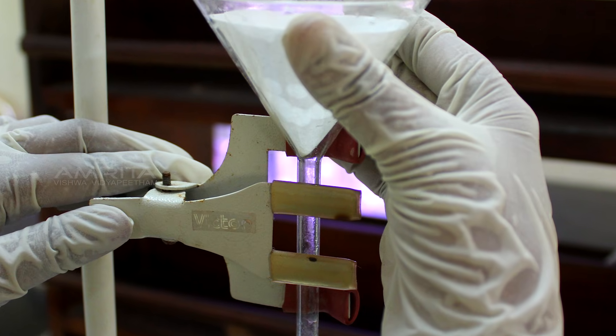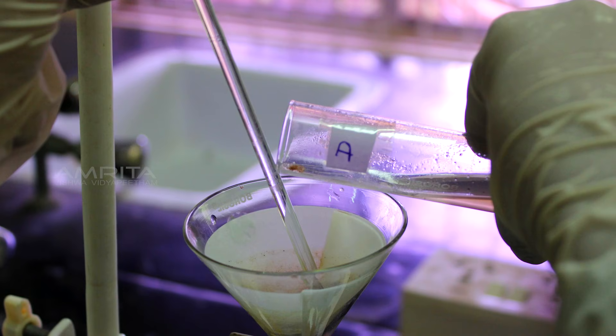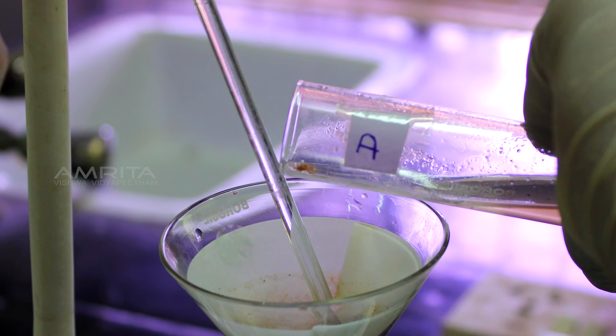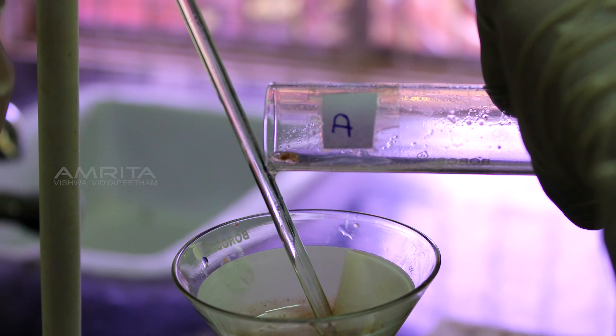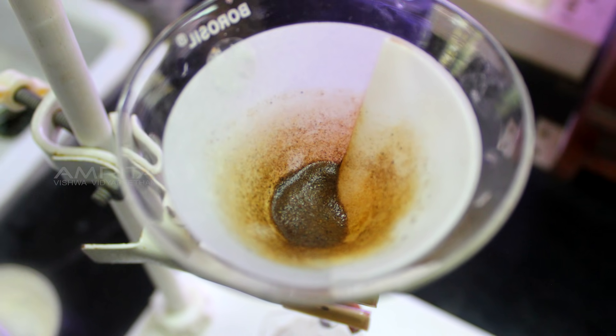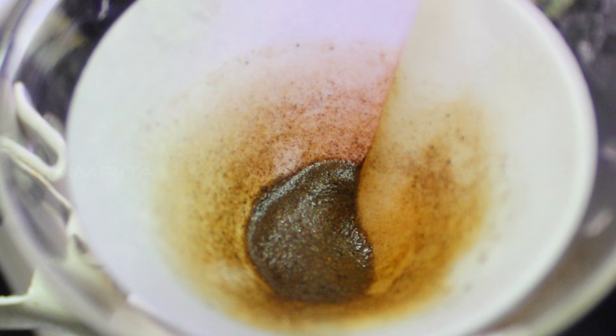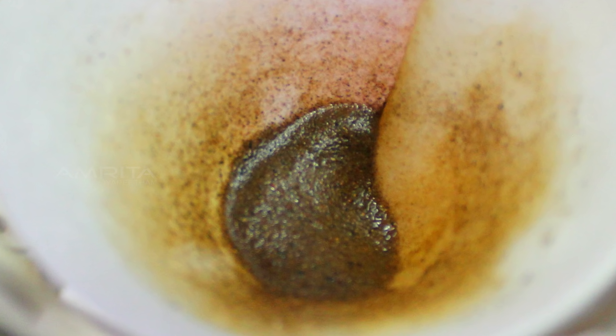Filtration: clamp a funnel with a filter paper in it to a clamp stand. Pour the sand suspension from test tube D through the funnel into a test tube at the base of the funnel. A clear filtrate is obtained with sand particles seen on the filter paper. This indicates that suspended components of a suspension can be separated by filtration.